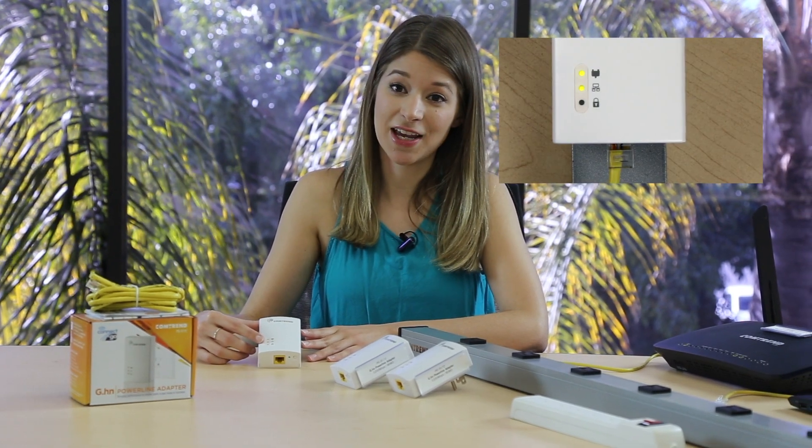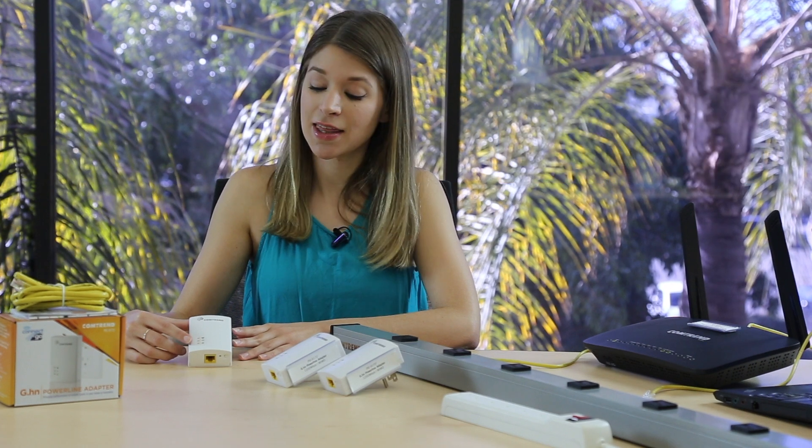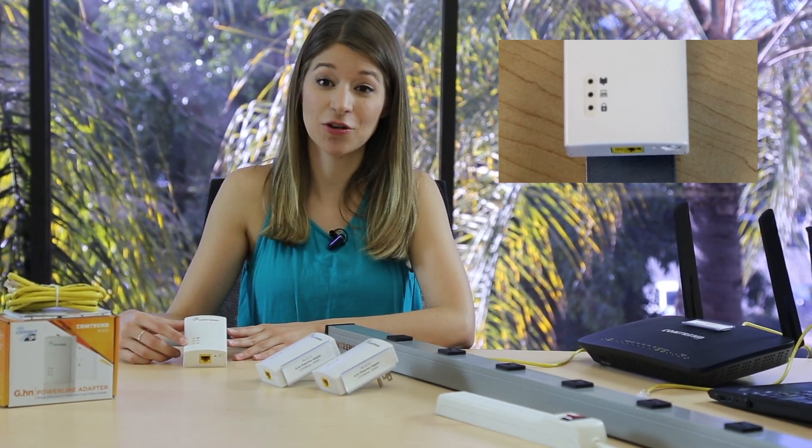This is the network indicator. It will blink green when connected by Ethernet to a powered device. This is the security indicator to show encryption — solid green means it is encrypted.